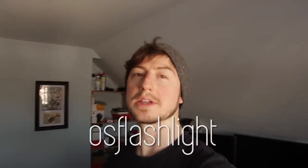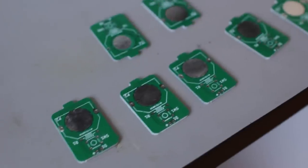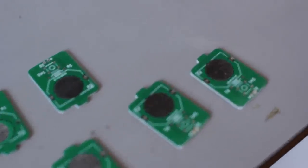If you want to get a discount, PCBWay has given me another discount code. This time, 'OS Flashlight' will give you $10 off — the next 100 people that use it. So if you want to get a bunch of these circuit boards, you could potentially get them for free, because you can get 10 of these for $10. Or you can get whatever project you want.